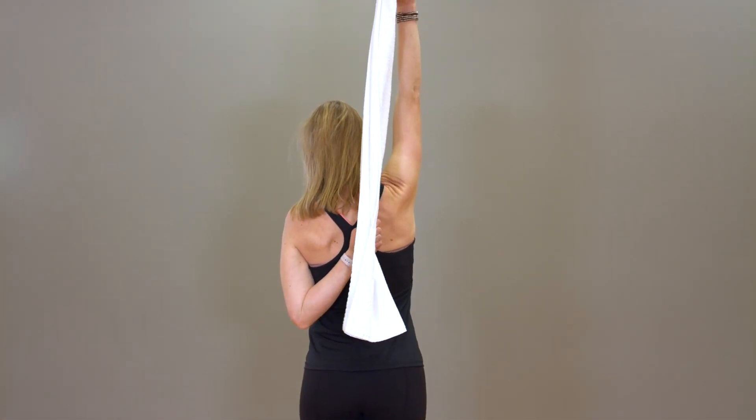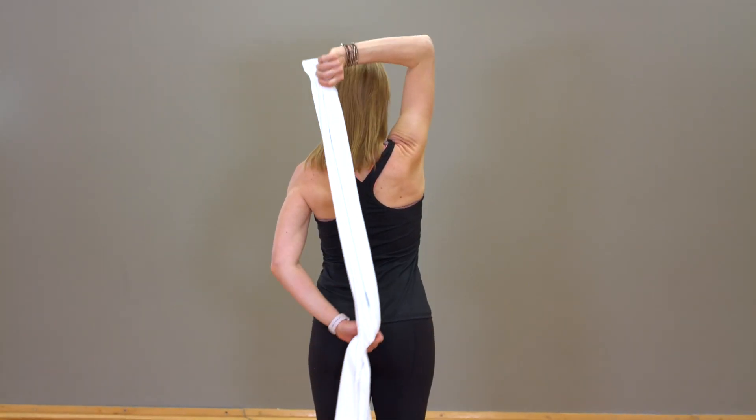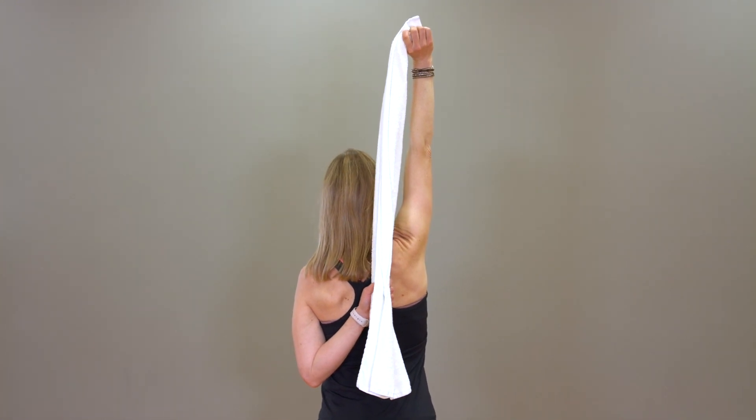Your unaffected arm should be behind your head and your affected arm should reach behind your back and grip the end of the towel. Gently pull the towel up and allow your affected arm to be pulled up your back.